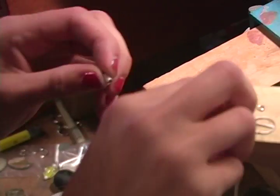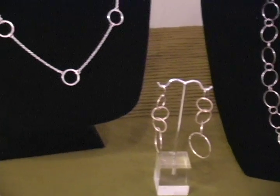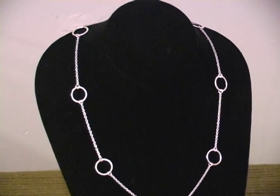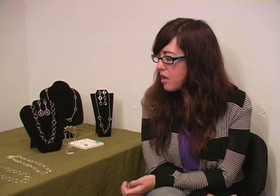I make jewelry mostly for women ages around 15 to 65 or so. It's more casual — things that I would imagine myself wearing every day. I just thought about simple shapes and what would go with everything. Mostly it's all shiny silver or oxidized silver, but I do use a few gemstones here and there to add some color.